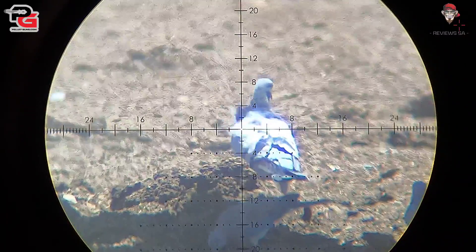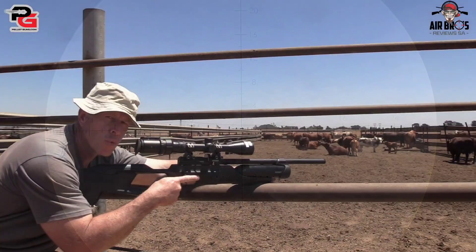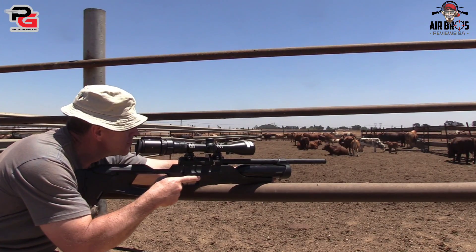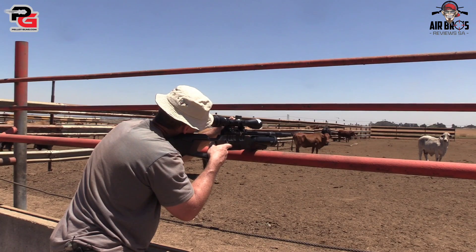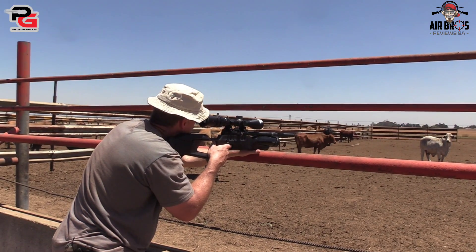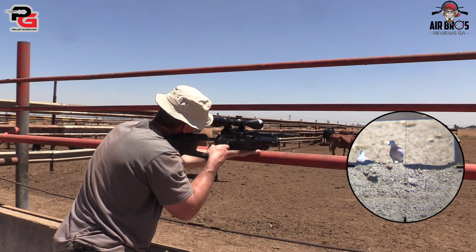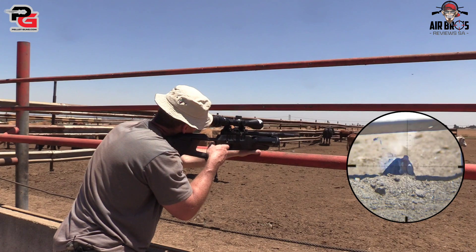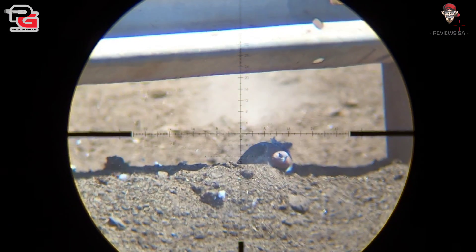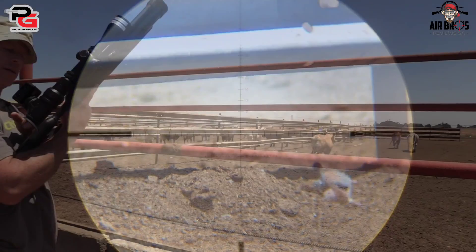So this gun — I like the pistol grip and the cheek piece, and it's got quite an impact, so I like it. What a shot — well done, that was a good shot.